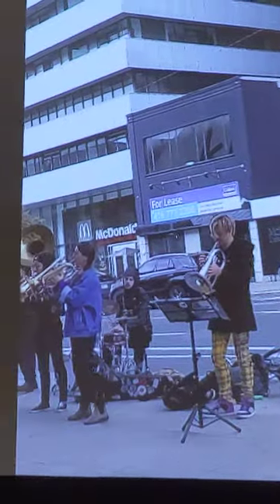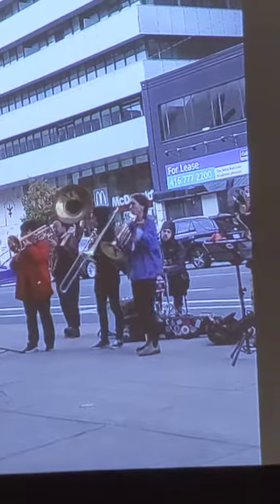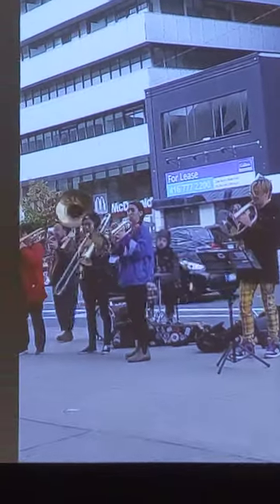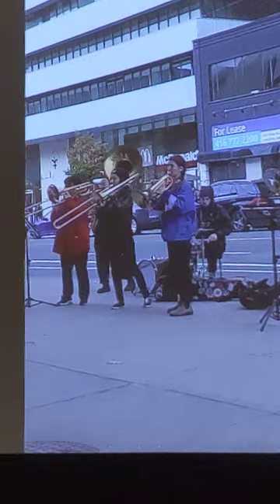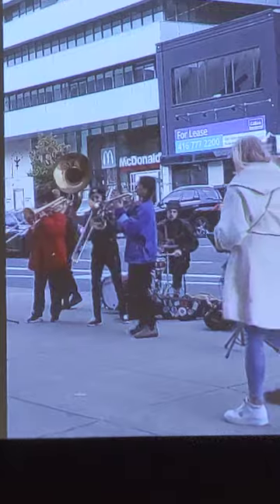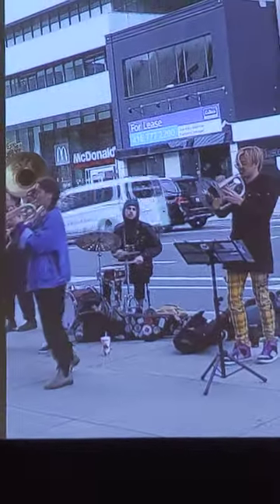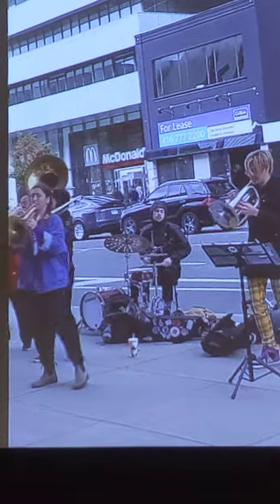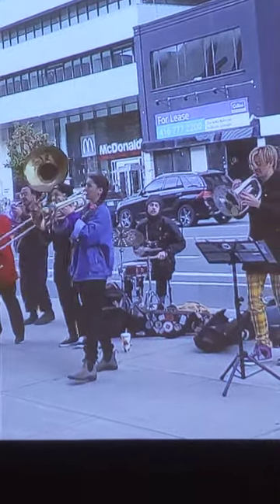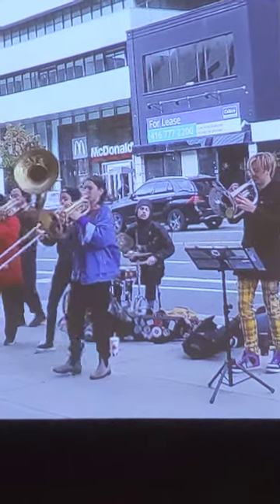I like this video. It is in front of the Royal Ontario Museum. They are called Panda — Panda something. I love them. Nice kids.